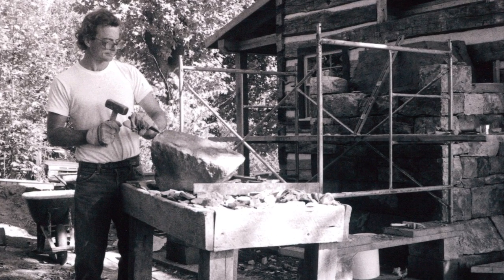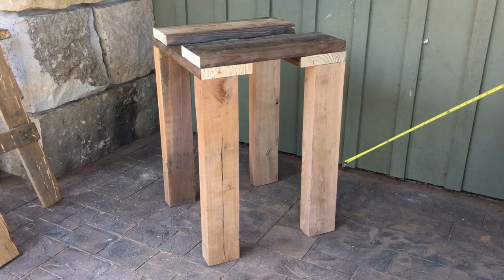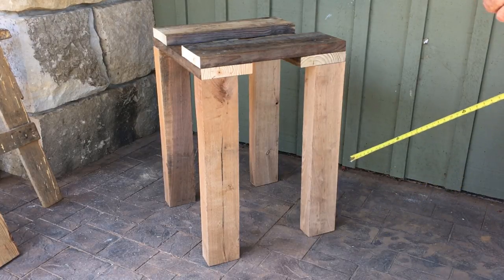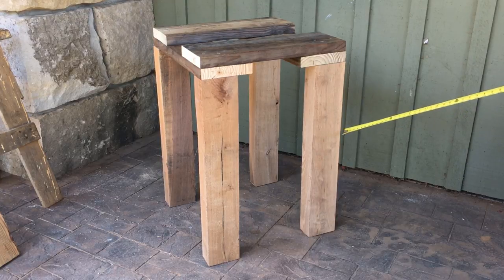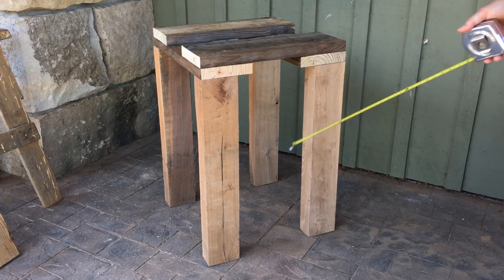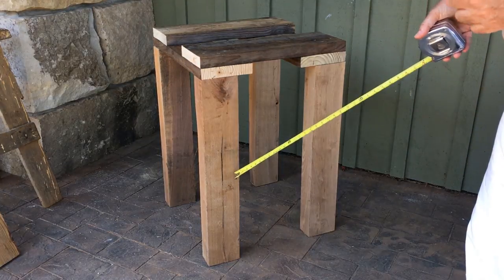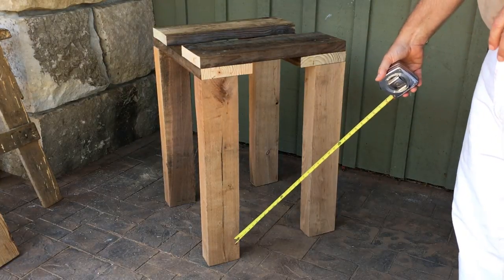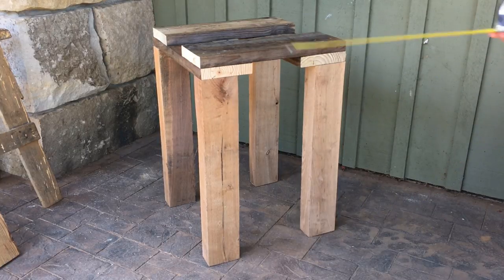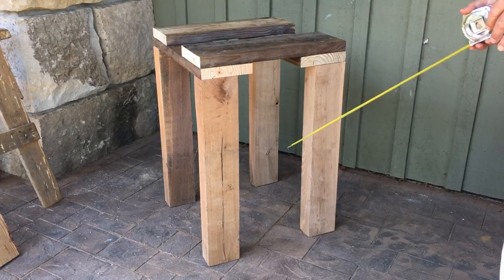The first thing you need is some really stout legs to support the table. You could use something from a hardware store like pressure treated four-by-fours or six-by-sixes. Four-by-fours seem a little bit weak, and six-by-sixes seem a little bit heavy. I like to use hardwood — this is walnut left over from another project, three-by-fives. Hardwood is heavier than pressure treated pine, and there's so much weight on top of a stonemason's table that it tends to want to tip over. If we put a lot of weight and strength in our legs, we've got ourselves a real stout table that'll hold up.